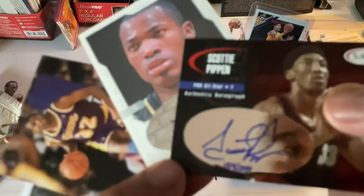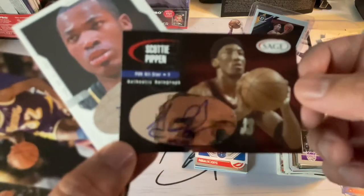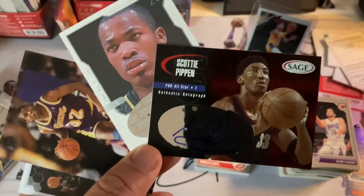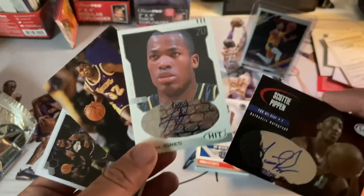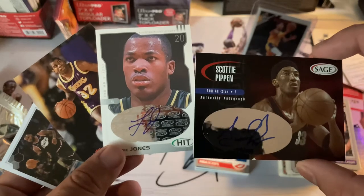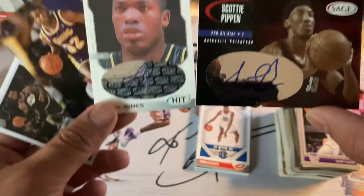And the biggest card we got — Scottie Pippen, Portland All-Star, Sage auto. These are our three hits. Like I said, $60 for the box, 15 packs — up to you. I'm gonna keep doing this subscription for another few months, kind of see how things go. That was a nice card. Alright guys, catch you on the next one!